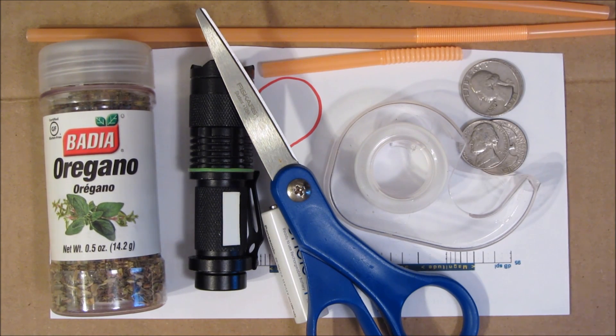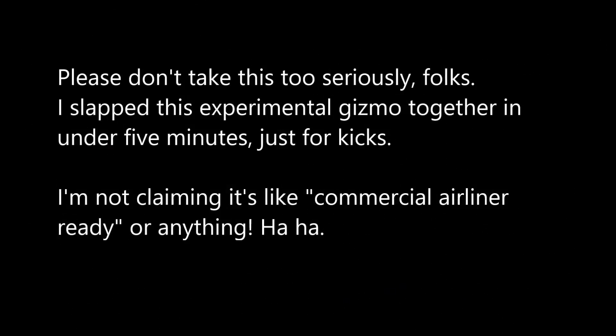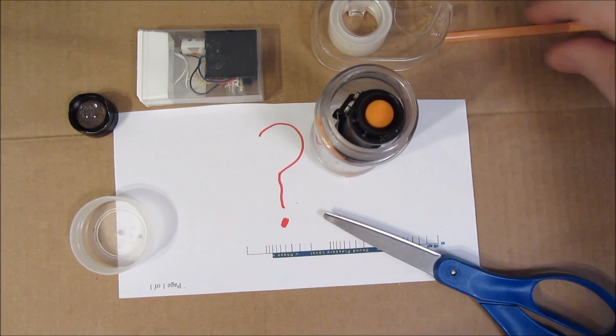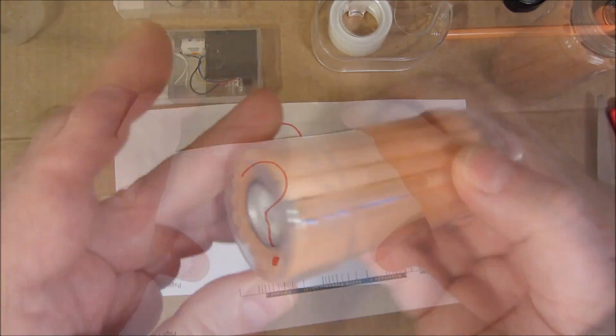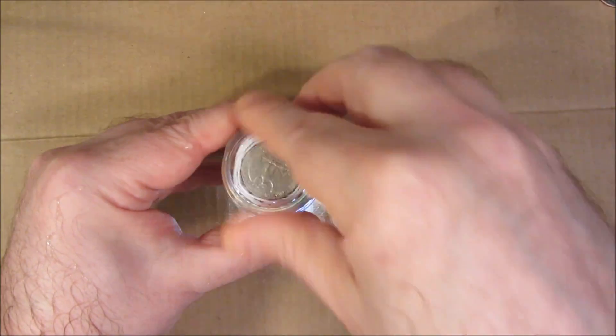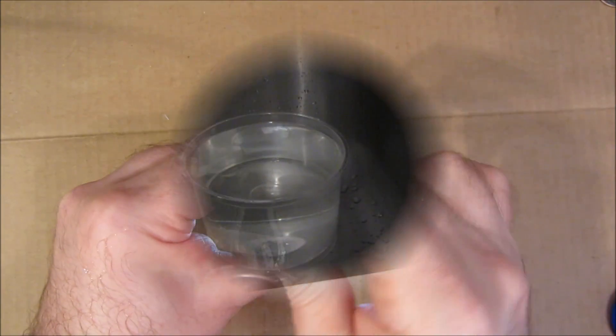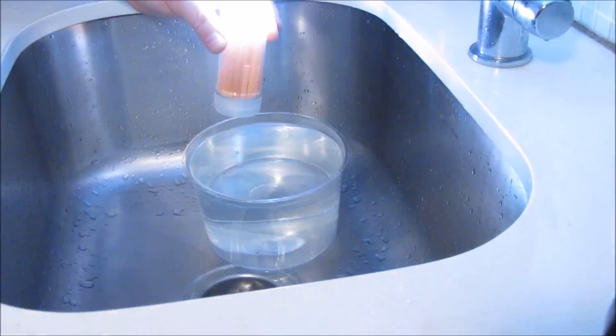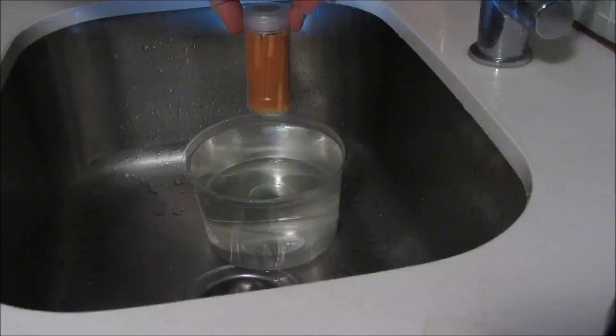See if you can guess what kind of distress beacon I'm going to make out of these items. That's the Indian Ocean, and here's my distress beacon. Even if you launch it upside down, it self-rights.